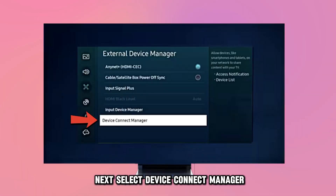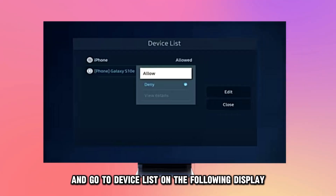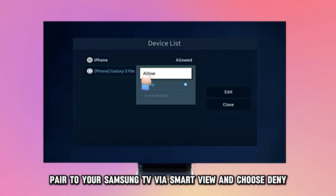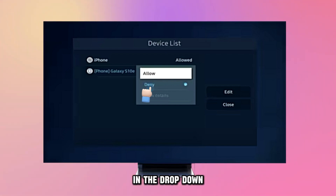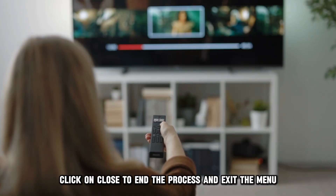Next, select Device Connect Manager on the External Device Manager interface and go to Device List on the following display. Tap on Allow alongside the device paired to your Samsung TV via Smart View and choose Deny in the drop-down. Click on Close to end the process and exit the menu.